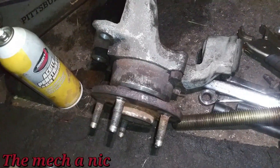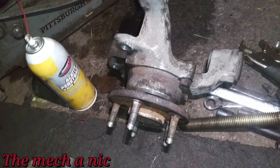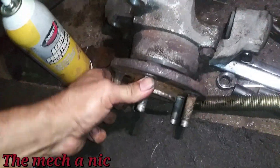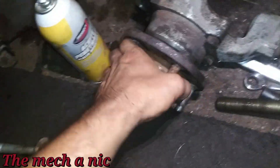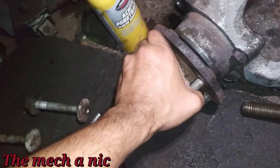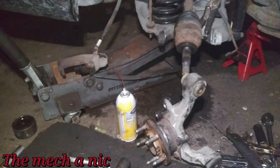Everything is all together, but I'm not really happy about this Duralast wheel bearing. Something is wrong with it — it's really tight. I didn't over-tighten or crush the bearing or anything like that; it spins, but it feels way too tight. It's late and I'm not going to tear that thing back apart again. I'll just roll with it.